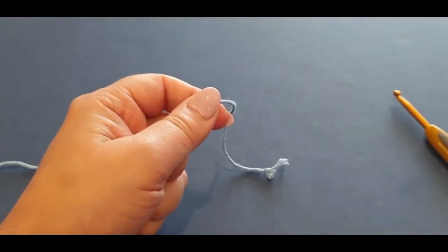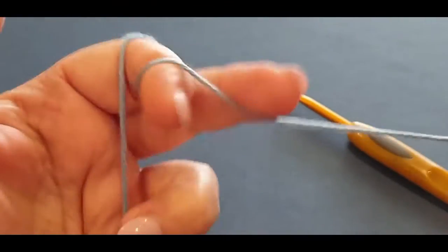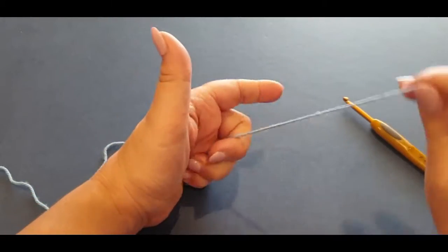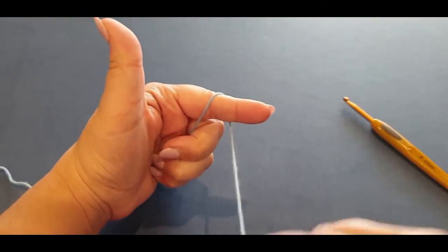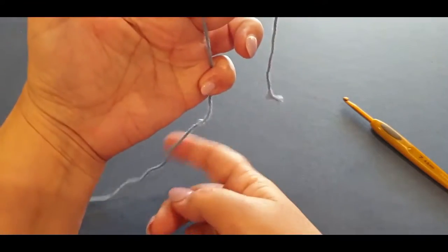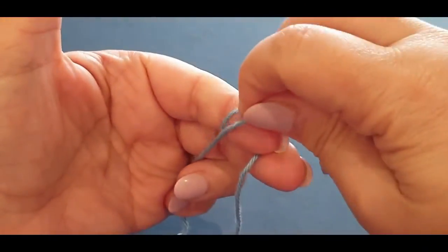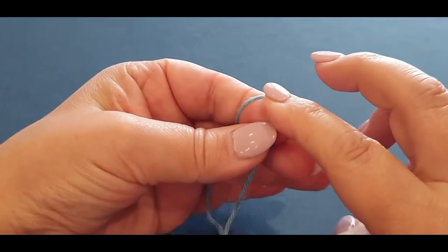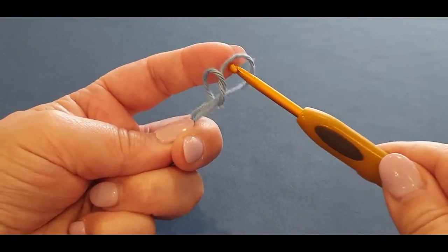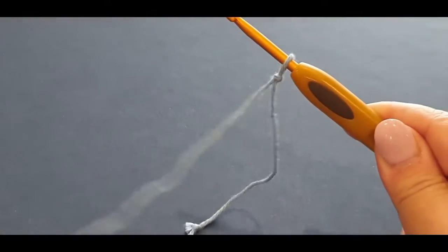We're just going to get started. I'm going to do a quick slip knot. A slip knot is just yarn over your finger once and yarn over your finger twice, your tail end dangling, your working yarn under your finger. You pass your back loop halfway over, hold it there, pass the other loop all the way over, grab your hook, pop it through that little loop, and just give your loop a tug.